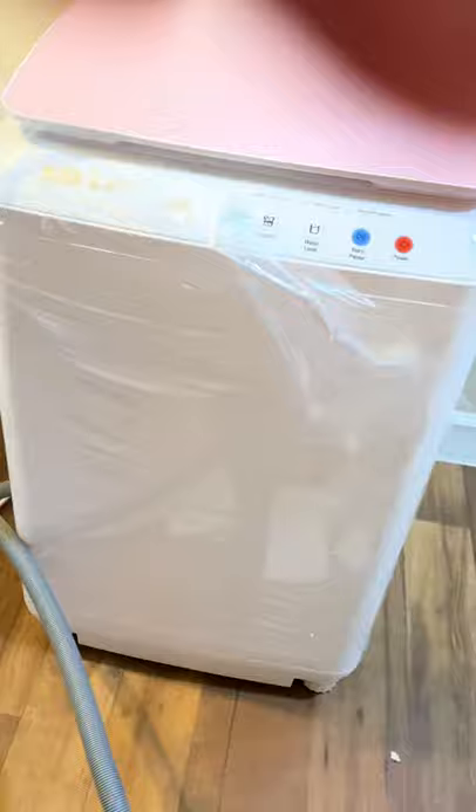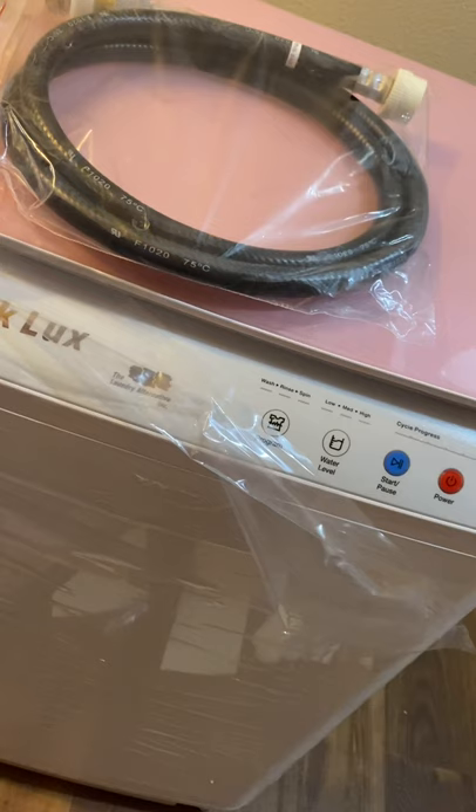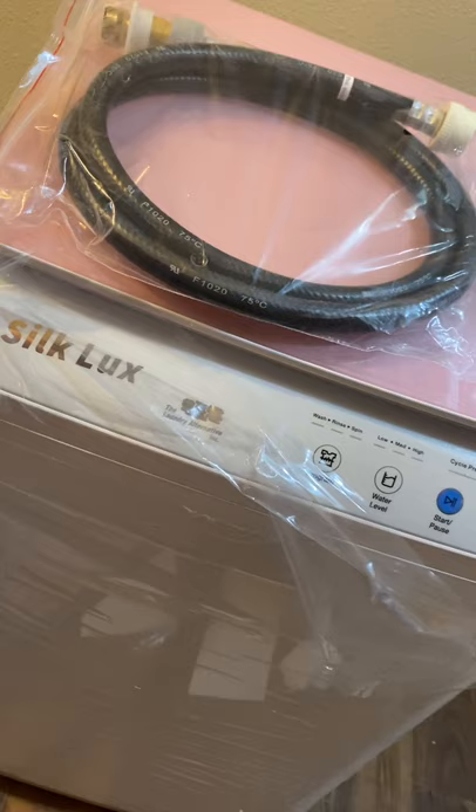Okay, there it is. So now what I'm going to do is try to hook up this part here. But I can't hold the phone while I do this. I left my little phone holder in the other room and they're in there sleeping.